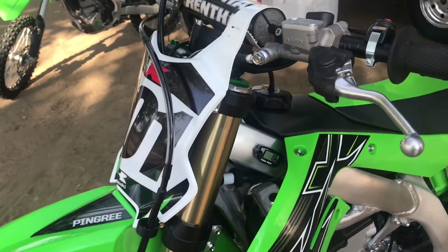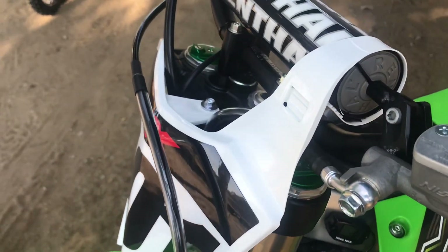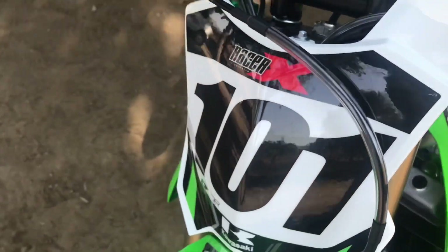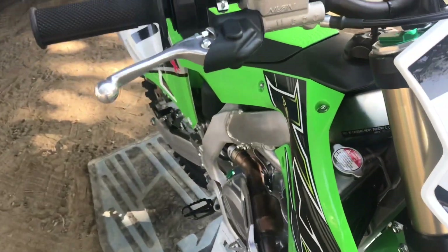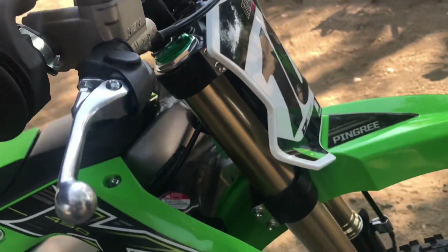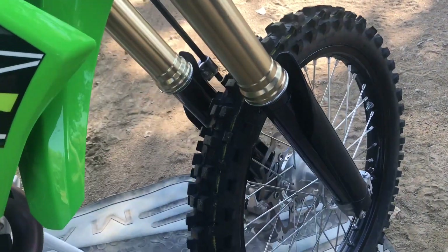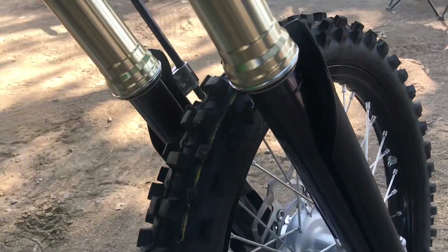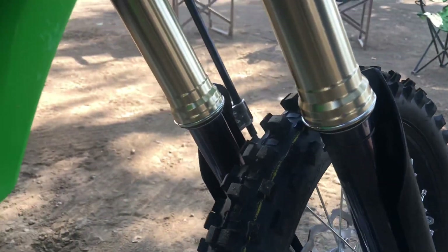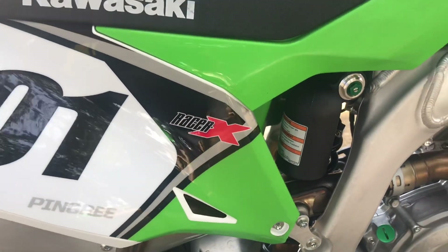The other big news is you don't need your air pump with this bike anymore — no more air pumps. We went to a spring fork now, dual spring. It's Showa, and they call it A-Tech — like A-Kit technology. The Showa guys said it's basically the same stuff they use for their factory bikes. It has a DLC-looking coating, bigger diameter piston. And the shock's been updated as well.